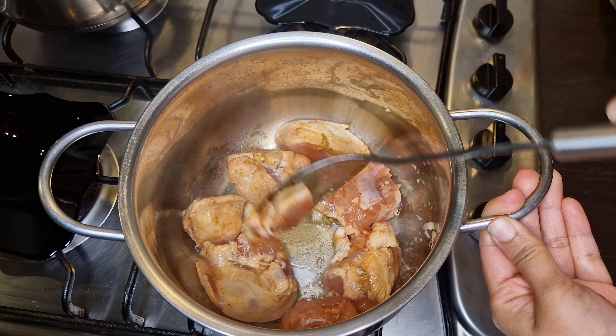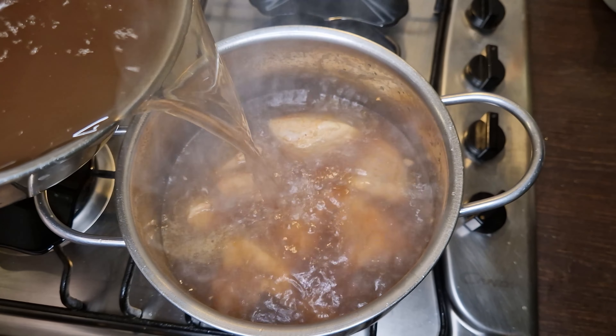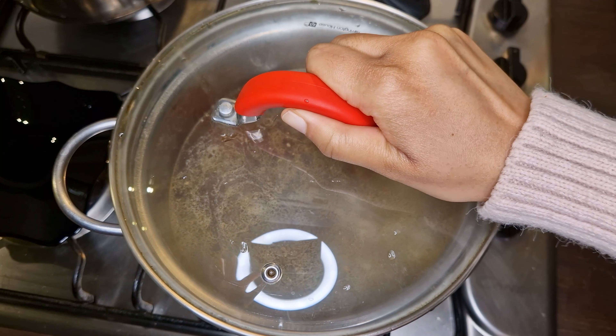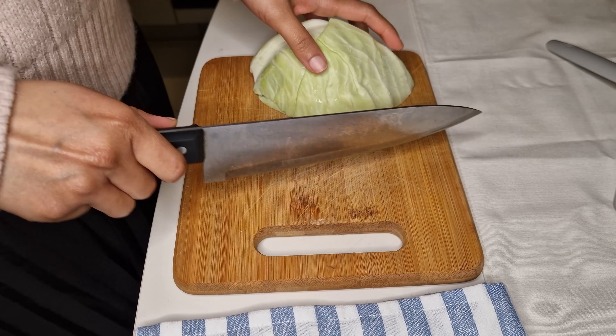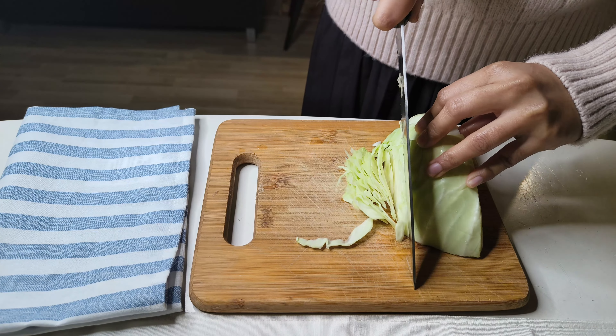Now flip and do the same on the other side as well. Add 750ml or three cups of chicken broth — you can also use water if you don't have chicken broth. Cover and cook on medium heat for 20 minutes.